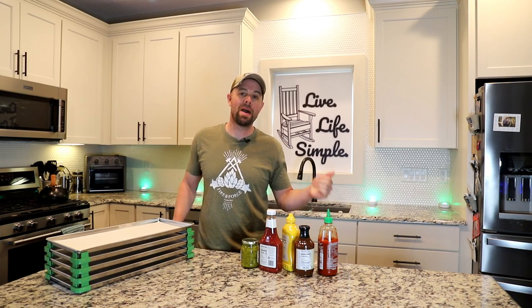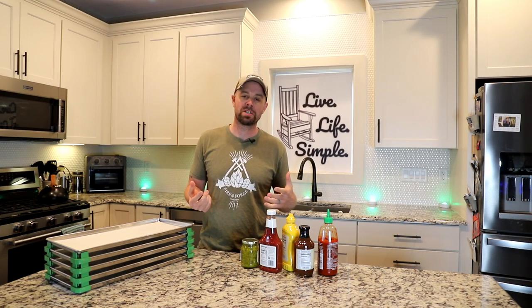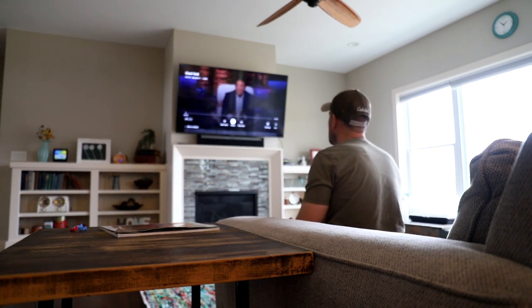Hey guys, it's Brian with Retired at 40. Welcome back to the Live Life Simple Kitchen. Today I'm going to do a video that I was inspired by while watching my favorite television show, Shark Tank.